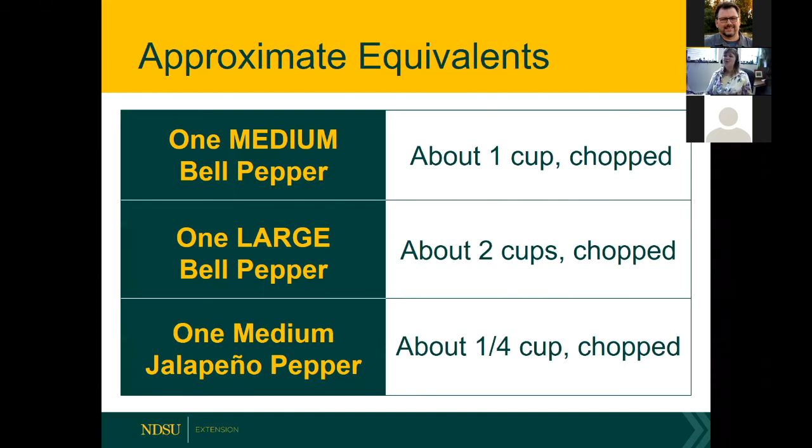Some equivalents: two medium bell peppers yield about two cups chopped; one medium bell gives one cup. A large bell pepper is about two cups chopped, and a medium jalapeno pepper is about a quarter cup. Most recipes use household measures like cups, but this helps you figure out how much to buy or pick from the garden.